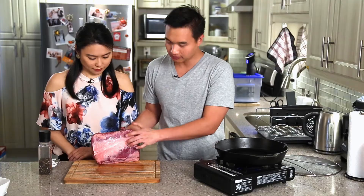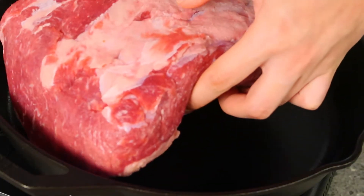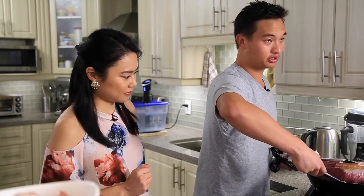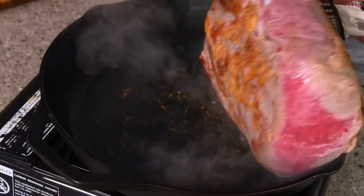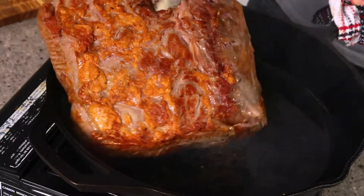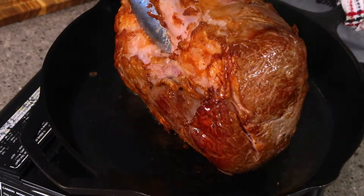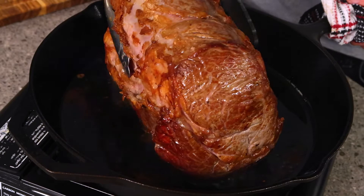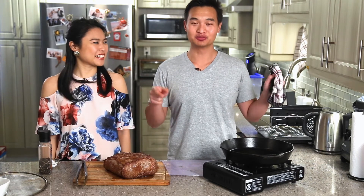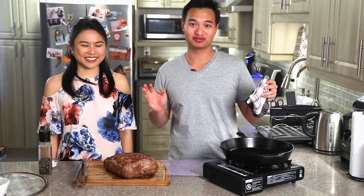We're going to put this on fat side down first and let it sear. Make sure you get the edges nice and seared. The house is getting very smoky — you should probably do this under the vent; it would be much better for your house.